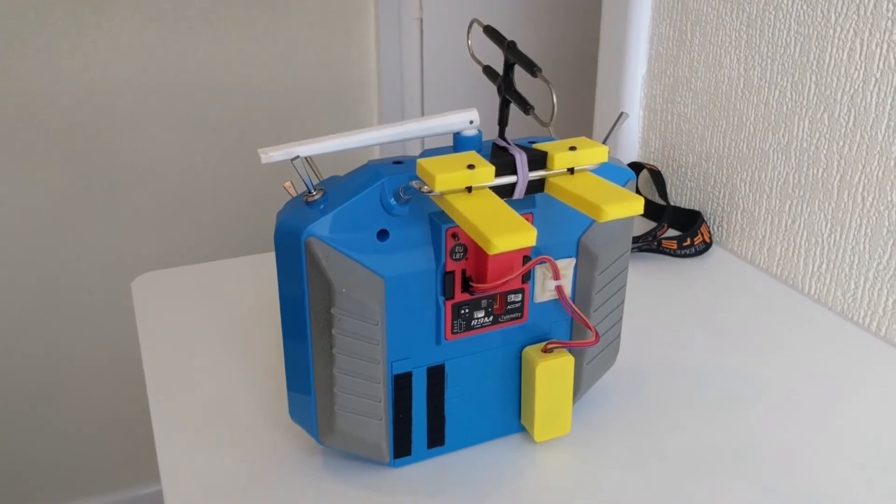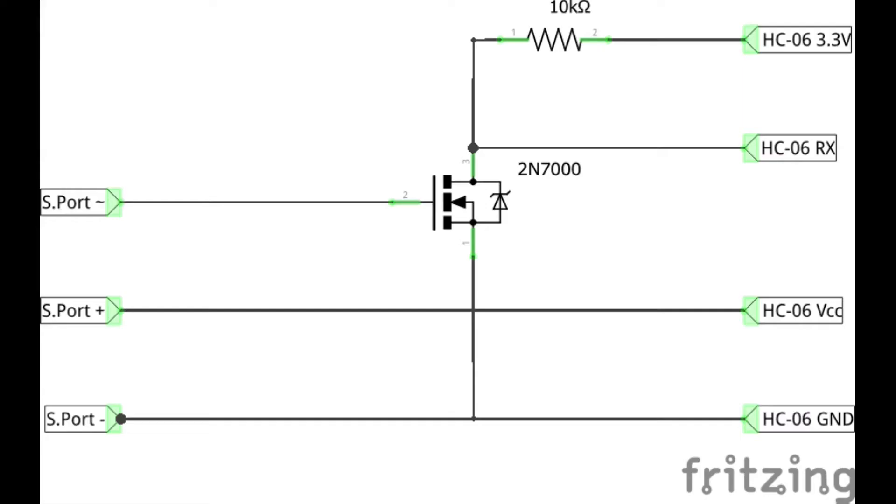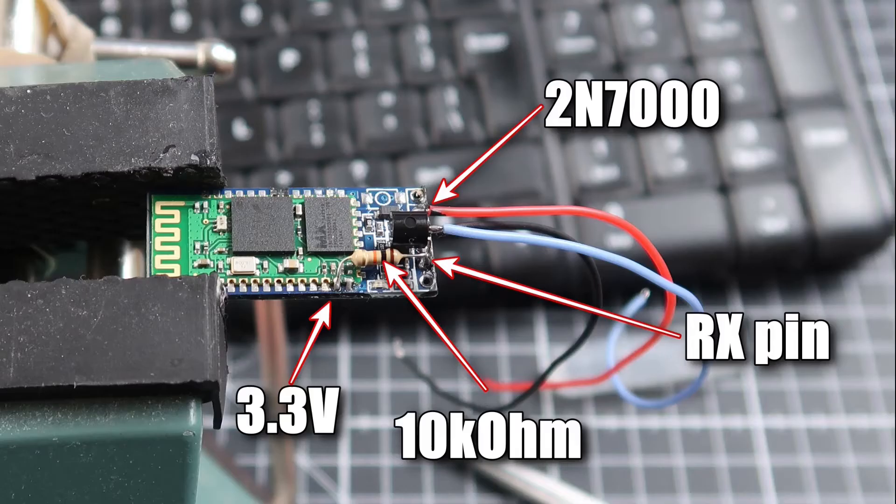The S port data is inverted, so we need to have an inverter between the R9M module and the Bluetooth. I used a 2N7000 to do this, and I copied this circuit diagram from one that I found on the internet that used the same item. You can see that the 10K requires 3.3V for outputting to the HC05 Bluetooth module, and the 3.3V is able to be picked up from the HC05.